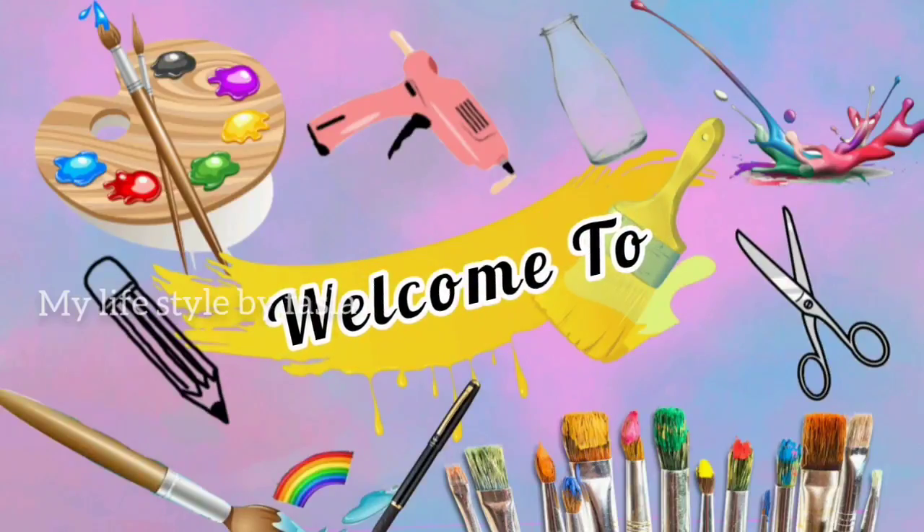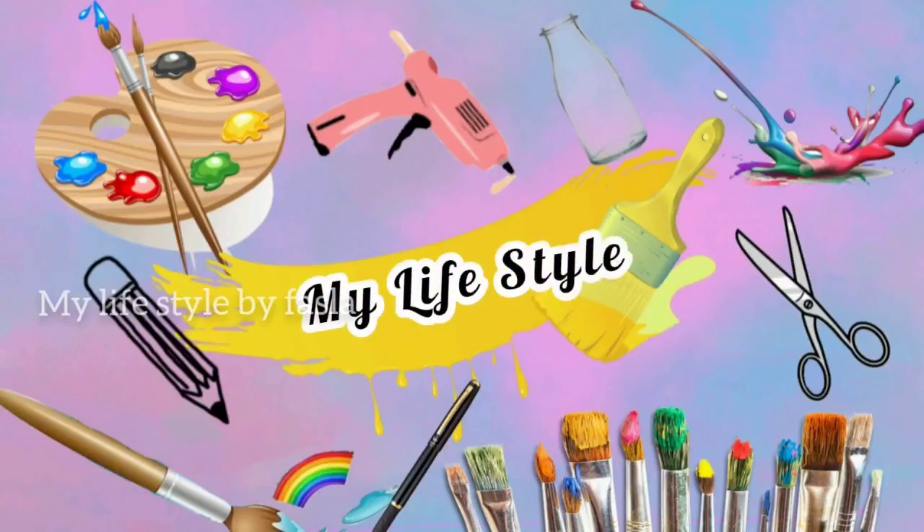Hi! Hello! Namaskaram! Welcome back! Today, we are going to do a bottle.